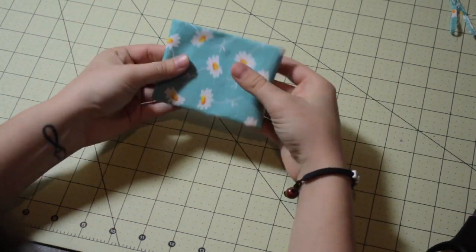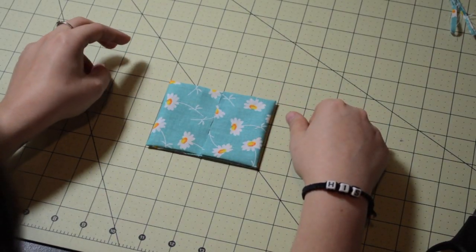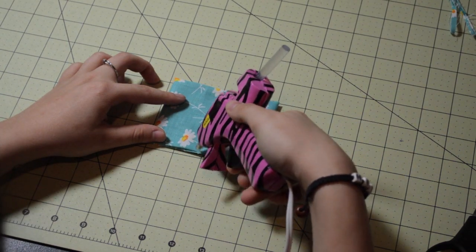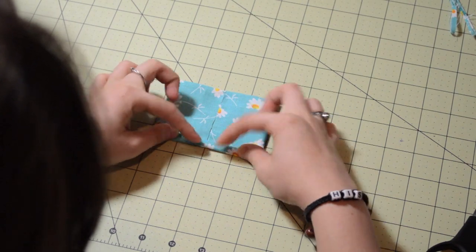You'll see here that this is going to be the front, and this will be the back. So the next part is the cinching with the hot glue. Since this is a no-sew, I'm using the glue to cinch my fabric.